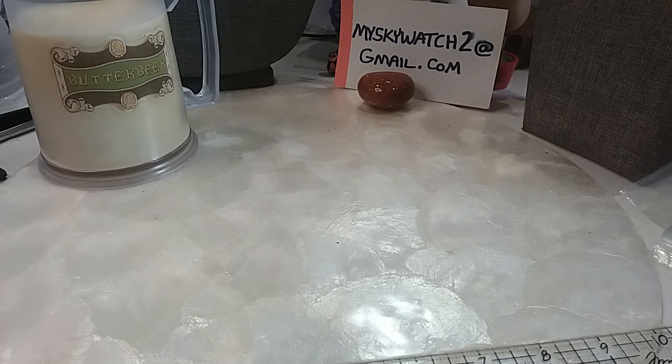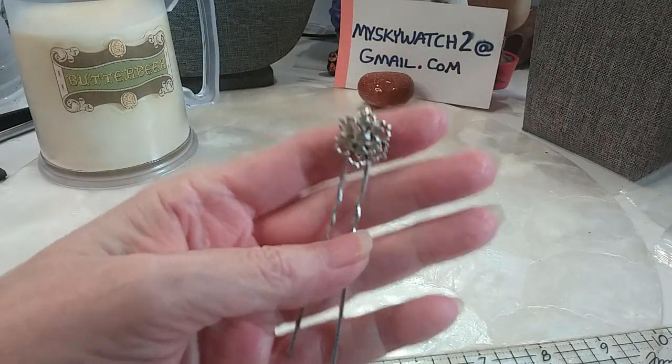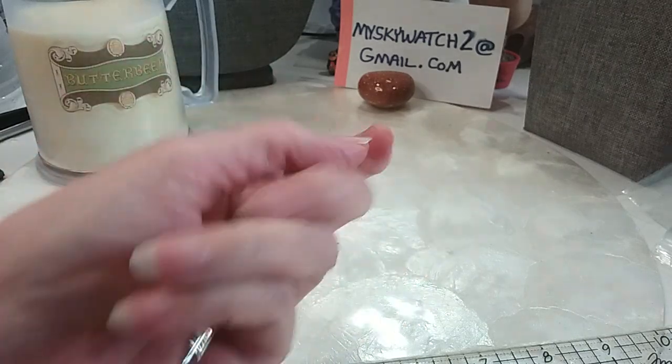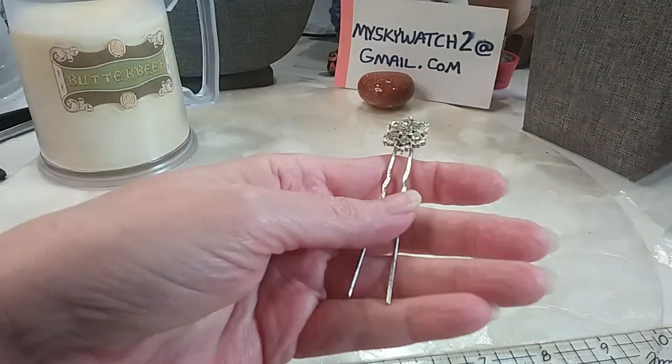If you do see something you want, you need to comment with a time stamp, a description, and a price. So let's get started. First thing I have is this little beautiful rhinestone hairpin. Here's the back. We'll do that for three.